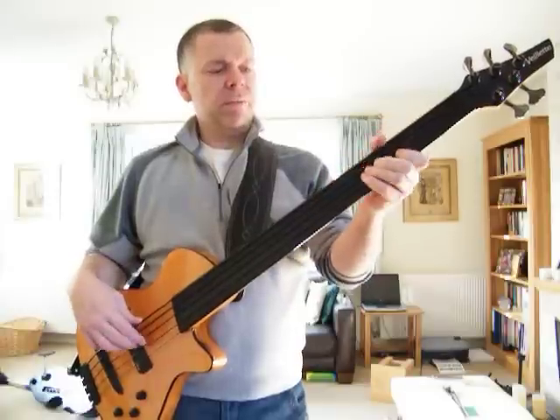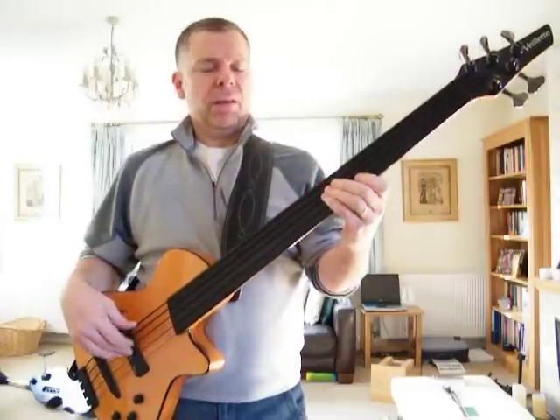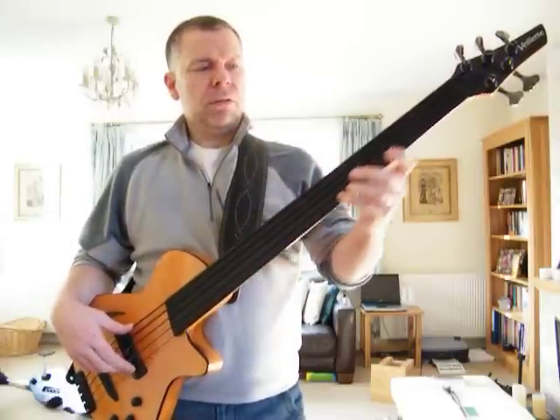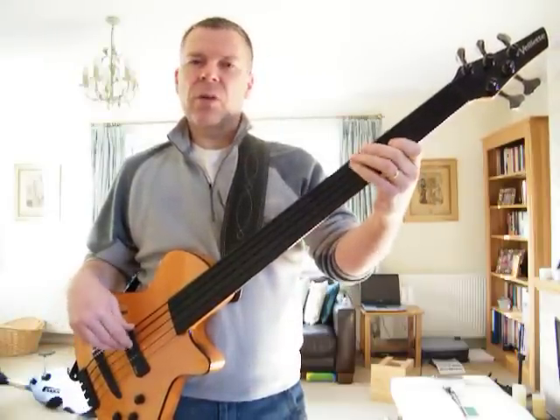Normally live, I keep the tone control about 50% up and then just pan between the pickups to get the kind of sound that I want.